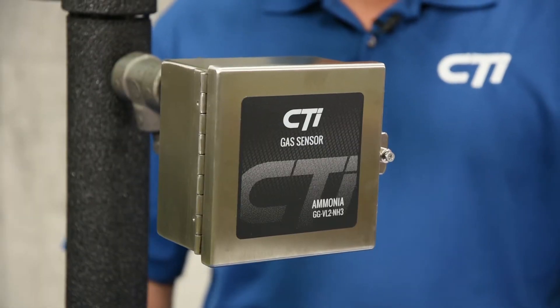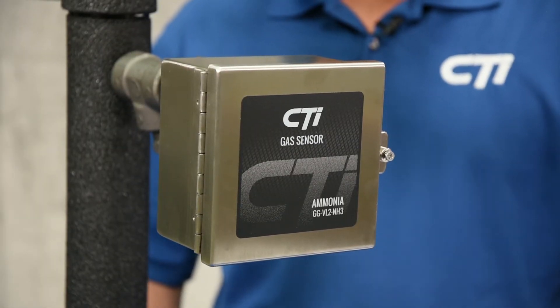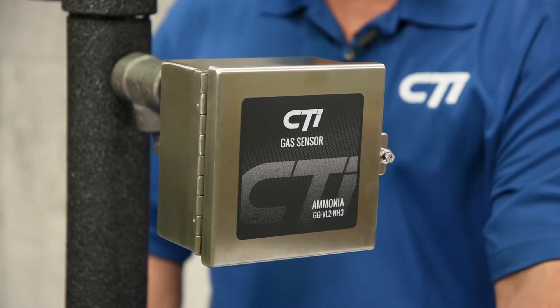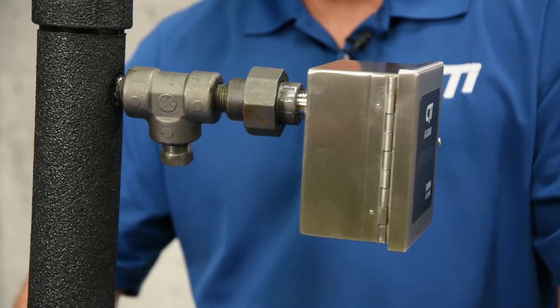The GGVL2NH3 is designed to be mounted in vent line relief headers to monitor high pressure releases and small weepers. The supplied mounting kit makes it easy to mount to relief headers.